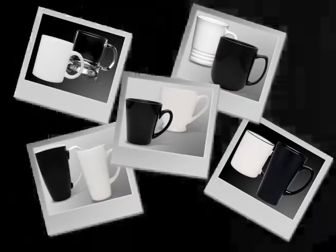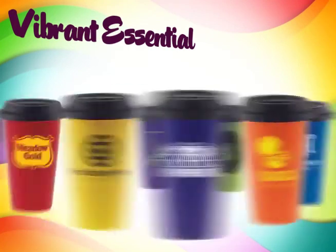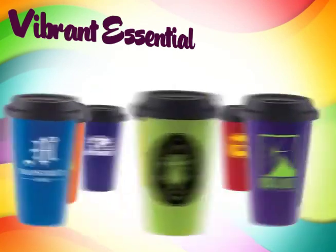In a world of black and white, it's nice to have some color. Introducing the Vibrant Essential Collection by GlassAmerica. Okay, okay guys, slow down there, slow down.